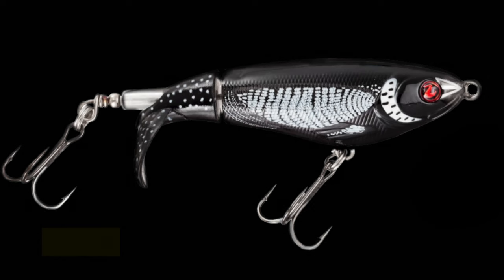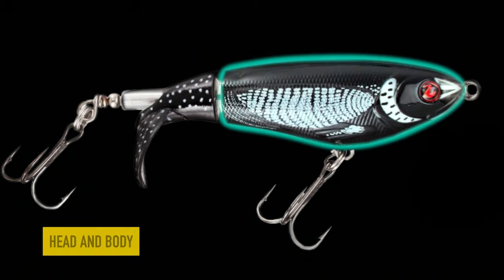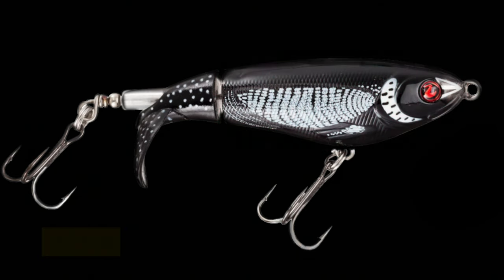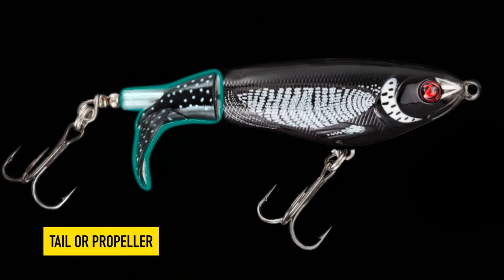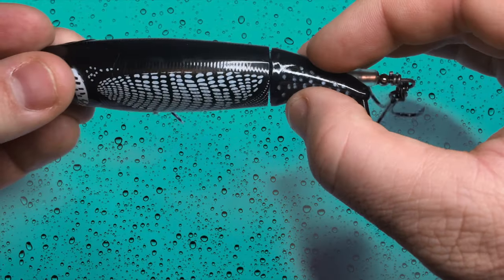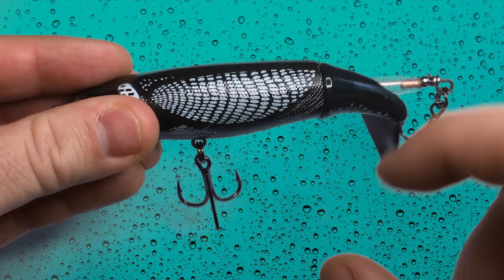At first glance the whopper plopper might look like a stick bait or a spook, but it's actually a two-piece lure. It has a connected cylindrical shape plastic head and body which is one piece, and a disconnected tail — also known as the propeller or prop. Because the body and the propeller are disconnected, it allows the tail to freely spin on a straight wire while the body remains neutral.